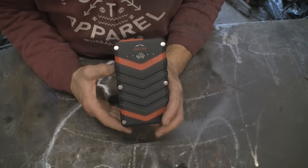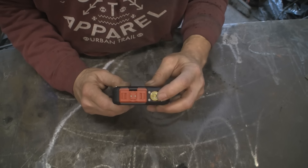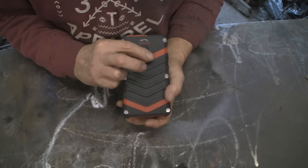This is the Outexe PCPB2100. You've got an LED flashlight, and you've got your input and output ports. And that's it — well, apart from obviously your on/off switch.